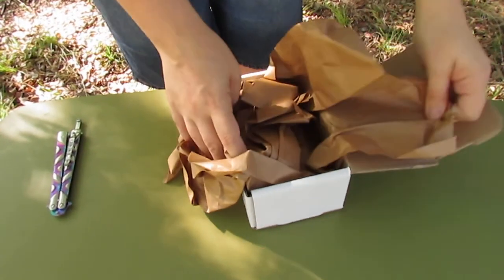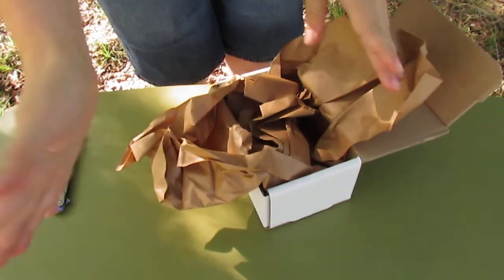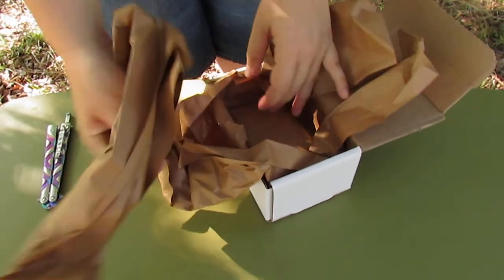But still, it'll be fun. First thing we see? Paper. Lots of paper. Poodles of paper.